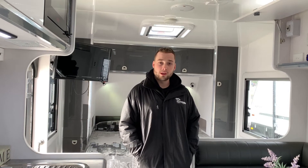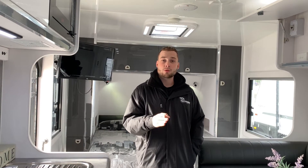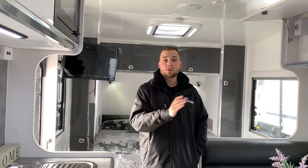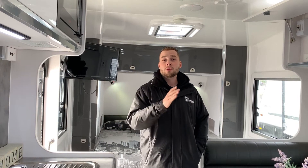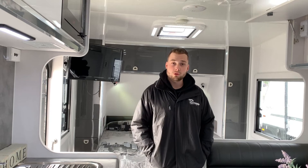Hey guys, it's Michael Valentino from Crusader Caravans. Today in our handover tutorial we're going to be discussing the purpose of the battery protector. The battery protector remains in the off position always. It does depend on the year of the Crusader — in certain circumstances the battery protector remains on and a dial switch, normally located on the overhead cupboards, would dictate that switch. But for vans from 2013 onwards, the battery protector would normally be in the off position.